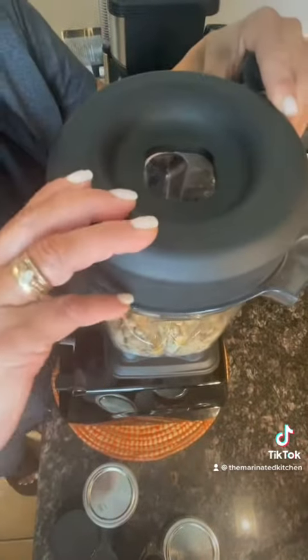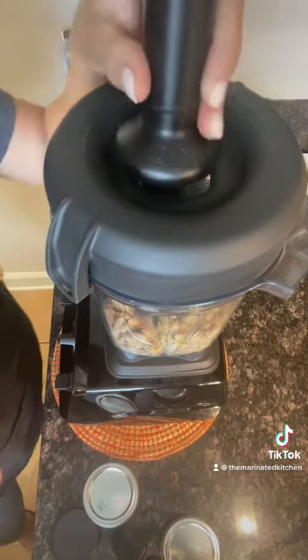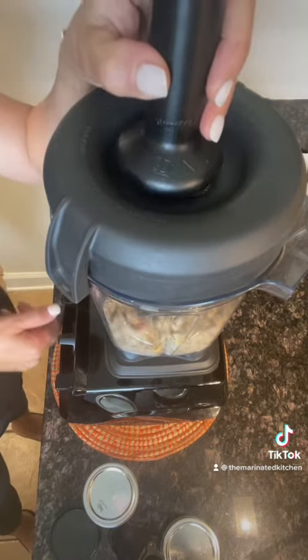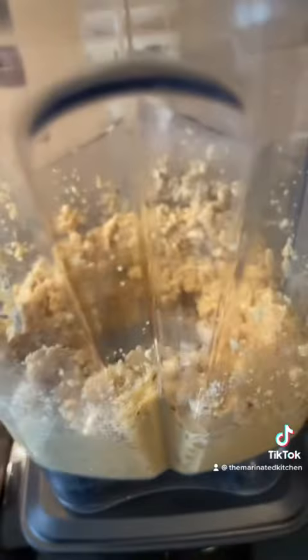Put the lid on top and use the tamper. If you don't have this you could use a regular Ninja blender, but this is gonna help it blend. Start your machine on low, and now I'm gonna speed it up.